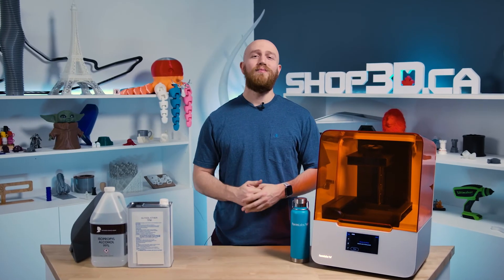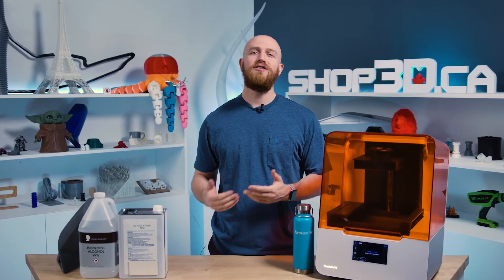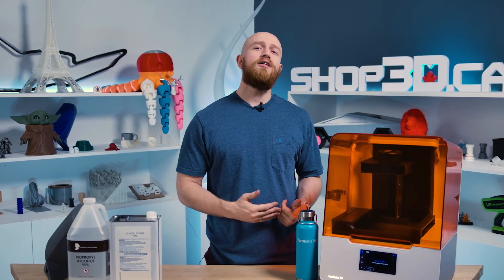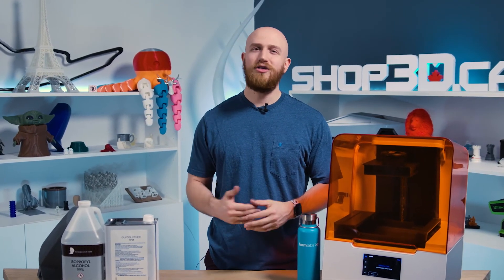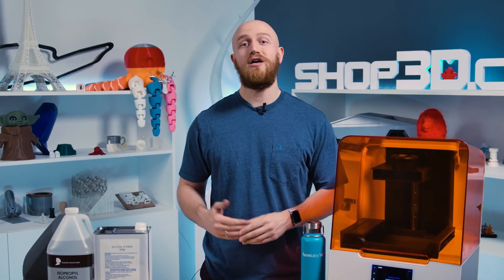So there you go — my top five reasons for choosing TPM. Ultimately, there are five things to consider based on your applications and projects. TPM is globally available, but it's likely only sold by specialized vendors. So if you're able to find a supplier of TPM, take advantage of this more specialized solvent. If this is your first time hearing about TPM, I'd recommend trying it out and adding it to your repertoire and skill base.